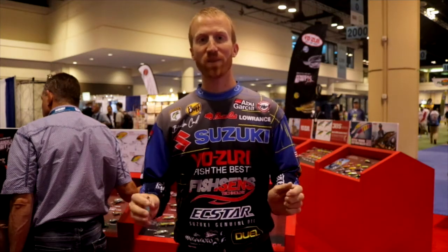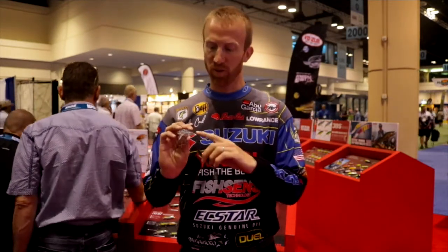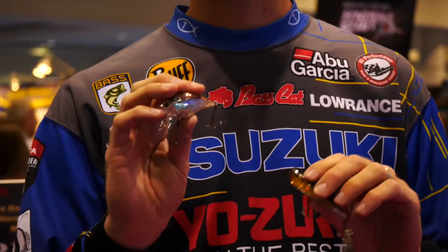Hey guys, this is Brandon Card, Bassmaster Elite Series Pro. I'm here at the Yozuri booth, ICAST 2017. We're just coming out with the new 3DR series, 3D reel. It's an internal prism with a very realistic appearance.